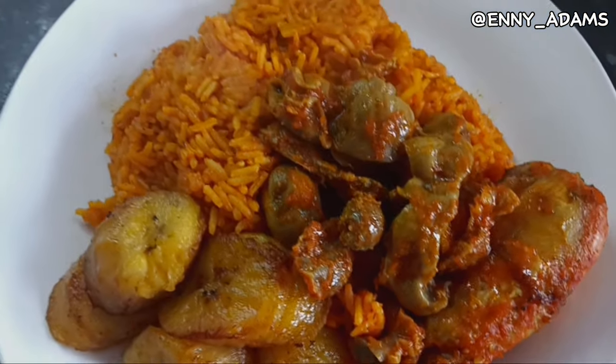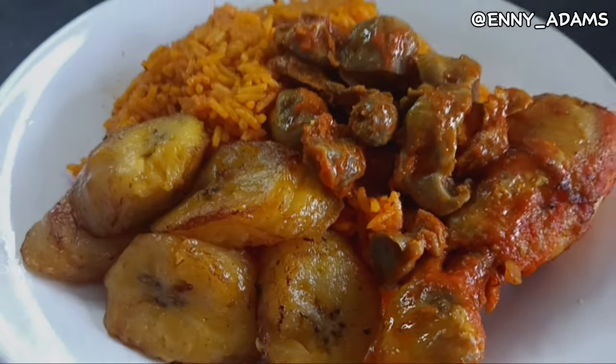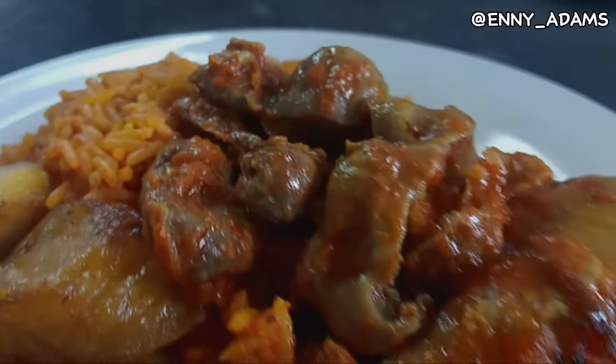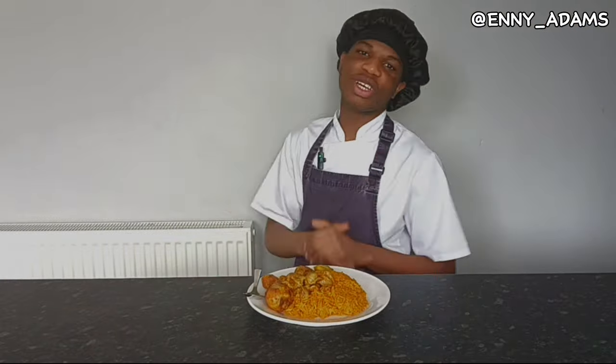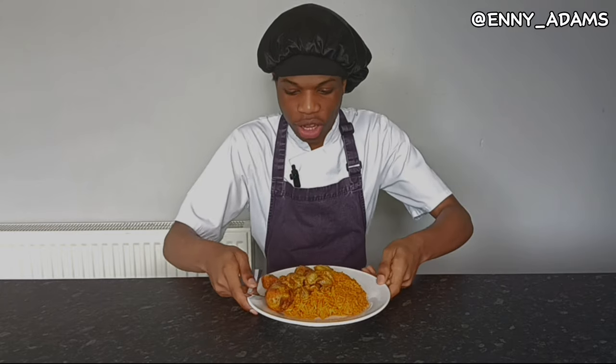Let's taste that. It's tasting like party Jollof — it's making sense! Yes! I'm done cooking my first time making Jollof rice. Wow! I'm proud of myself. I like how this is looking.